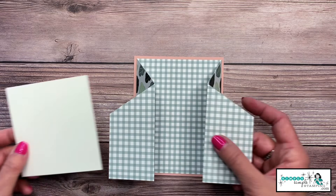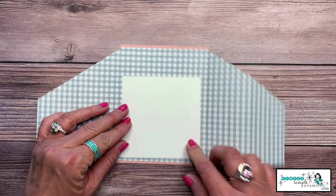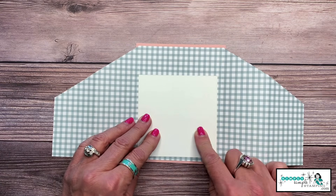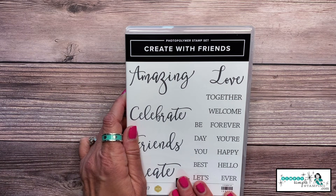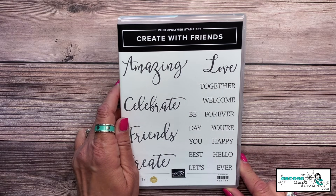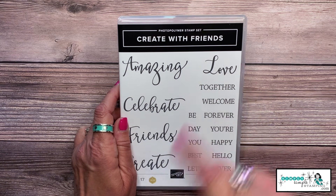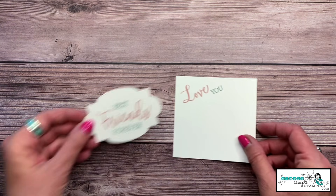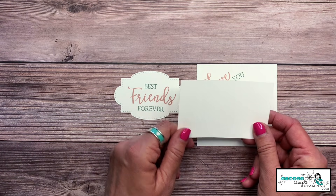We're going to take the three and three quarters by three and three quarters piece, which goes right here — it's hidden when the card is closed. We're going to do a little stamping on this. I love the Create with Friends stamp set. I wanted to create a fun card for my BFF, so I stamped 'Love You' and 'Best Friends Forever' in advance.